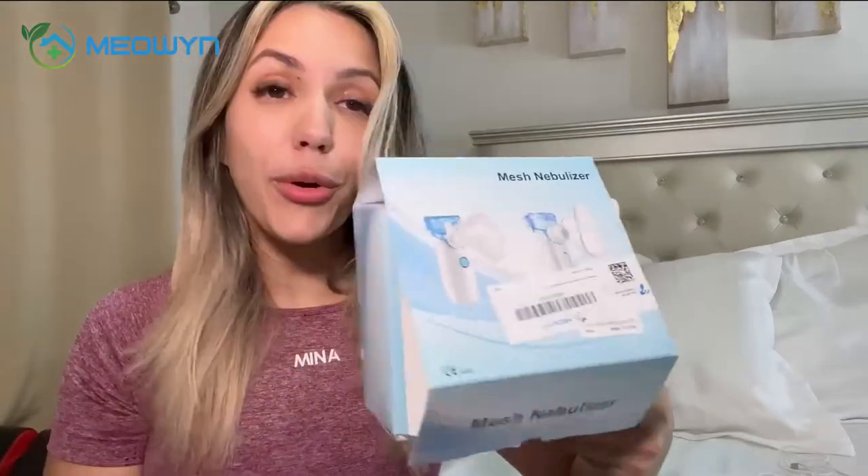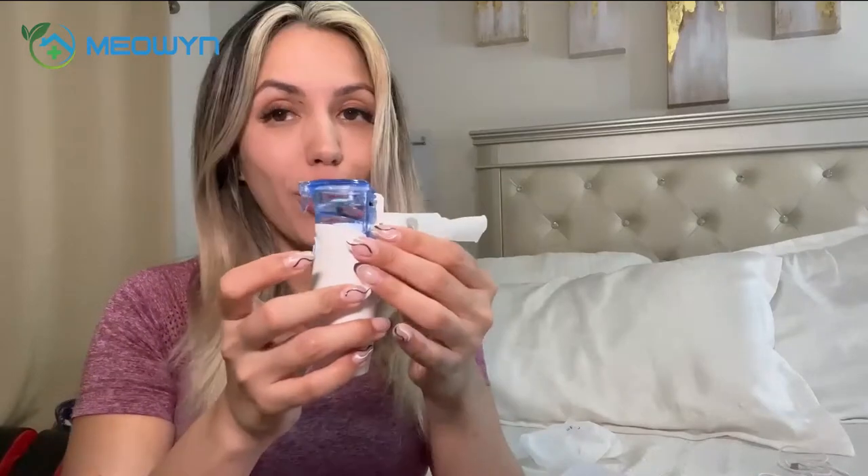I'm really excited to share this product with you guys. It's a portable mesh nebulizer by the Mioin brand, and the reason I love it so much is because it's small, it's portable, and it's easy to use.